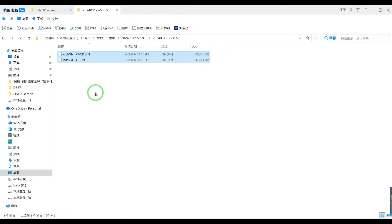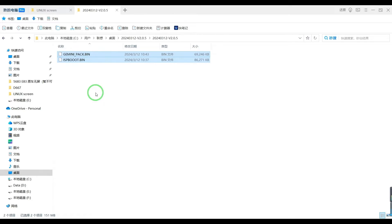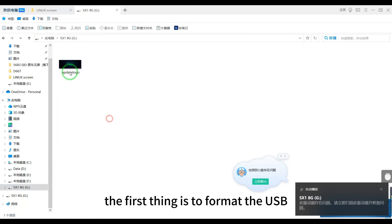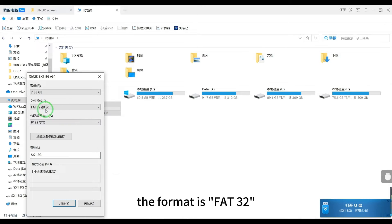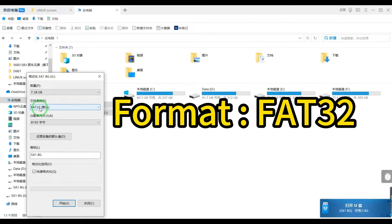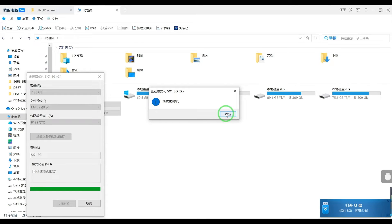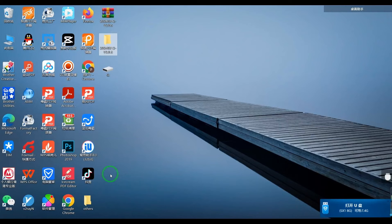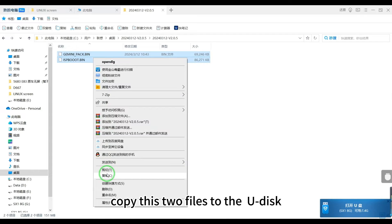Now we just copy the software to the USB drive. I'll connect a USB here. The first thing is to format the USB — the format is FAT32. Once it's formatted, we just copy the software over.